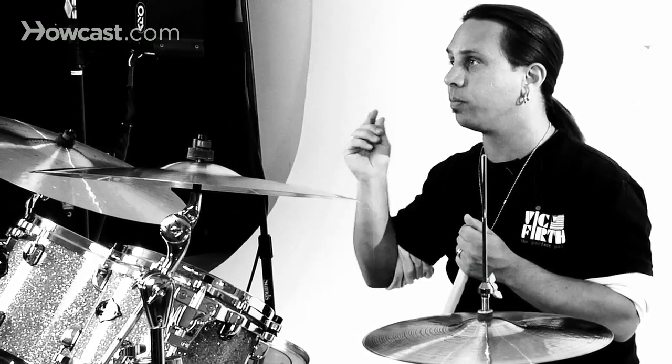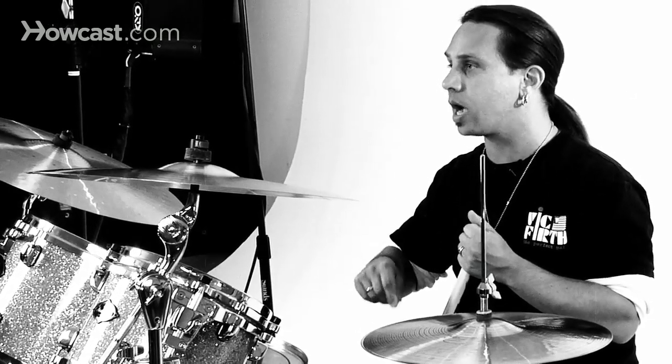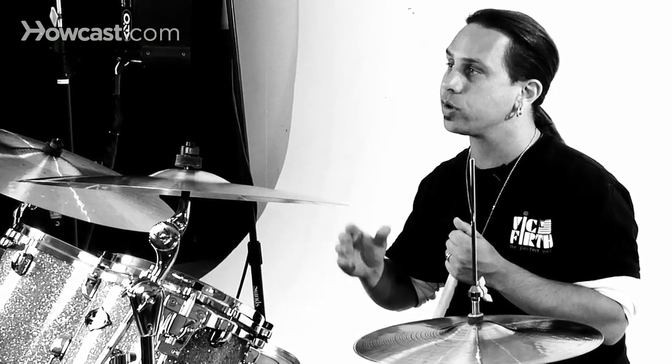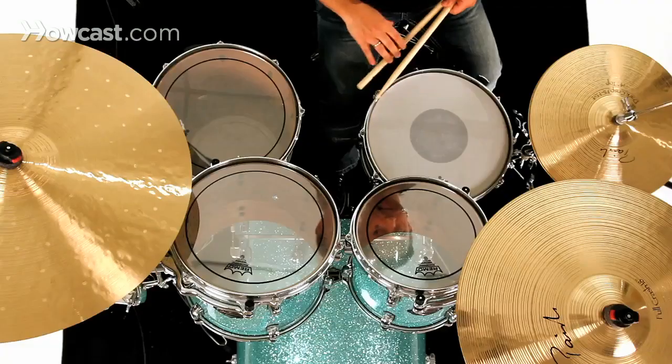Double paradiddle, double paradiddle. I'll play it now slow so you can hear it, and I'll speed it up so you can hear it in time.